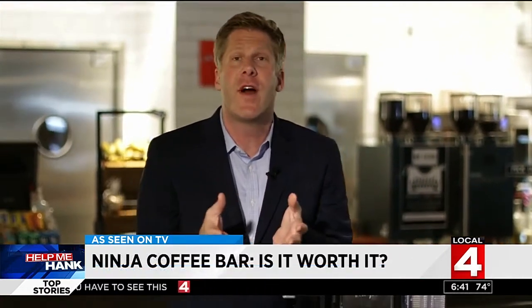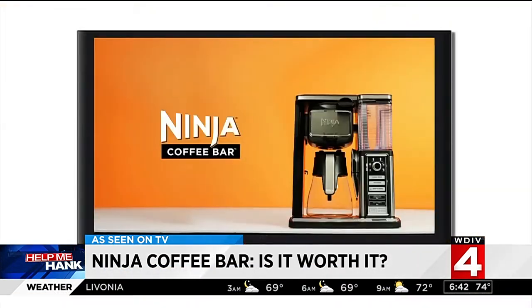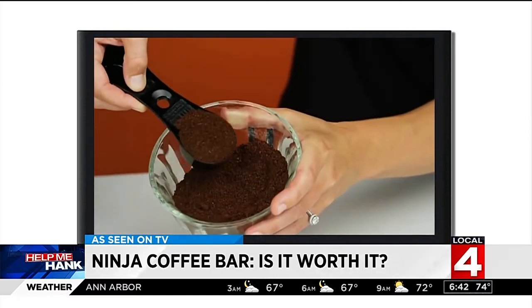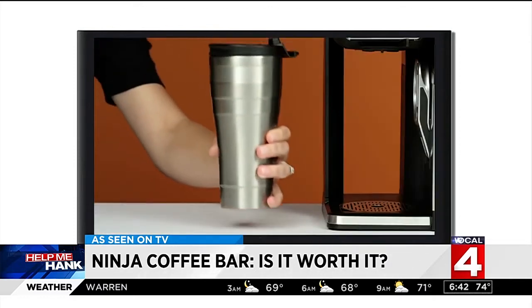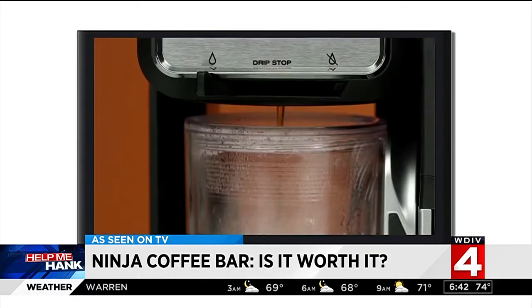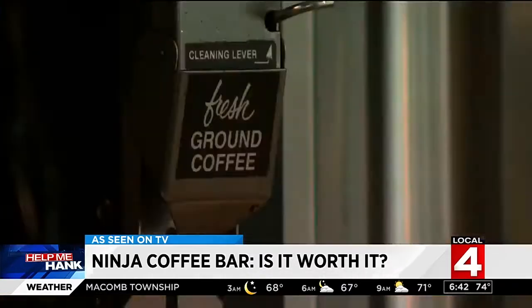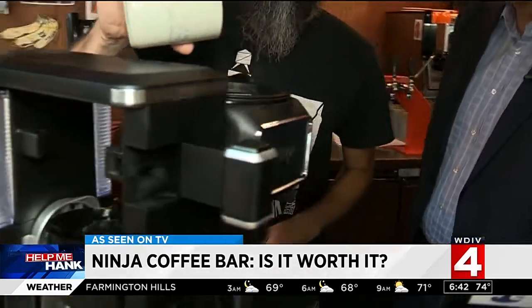Coffee brewed by the pros certainly tastes good, but it can cost you a pretty penny. What if you could recreate that experience in the comfort of your own home? The Ninja Coffee Bar system claims it can do just that — pod-free, using your favorite coffee grounds, from lattes to cappuccinos and everything in between, even advertising a better-than-coffee-house experience at home. We took it to baristas at Urban Coffee Bean in Detroit to put this product to the test.